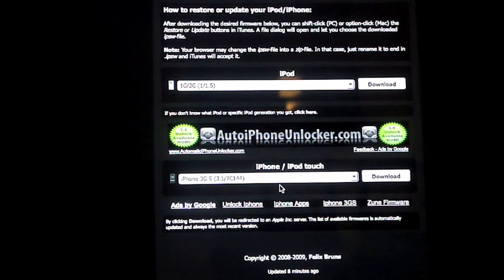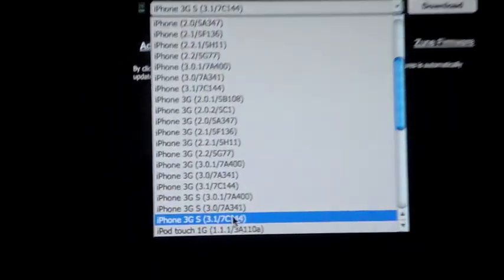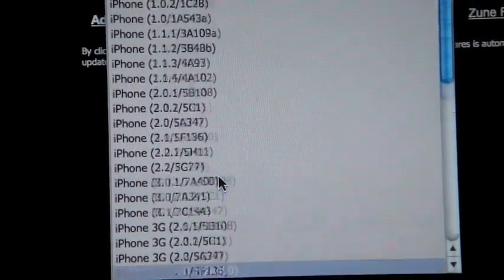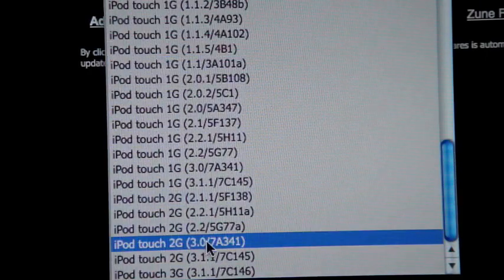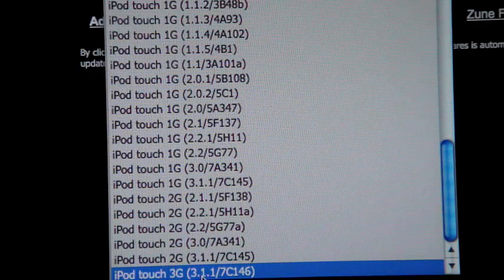So I'm doing an iPhone 3GS 3.1 — I'm going to want to download that one right there. They have a bunch of firmwares: the 3G, iPod Touch, first generation, 2G. Now the iPod Touch 3G — I'm not sure if that works, but I don't think it does, so you're going to have to find another video for that.